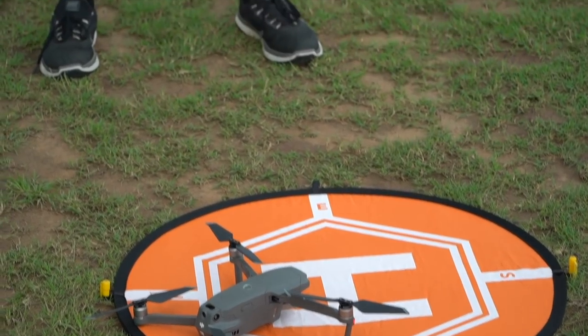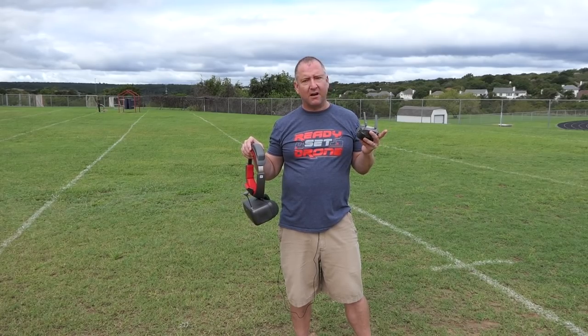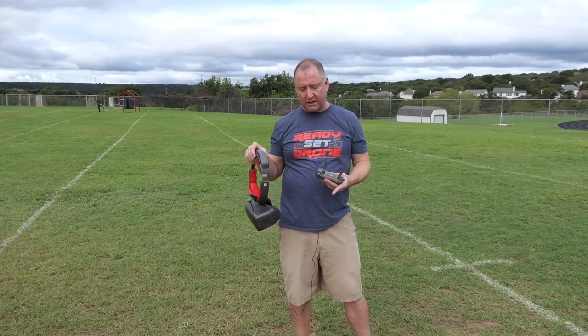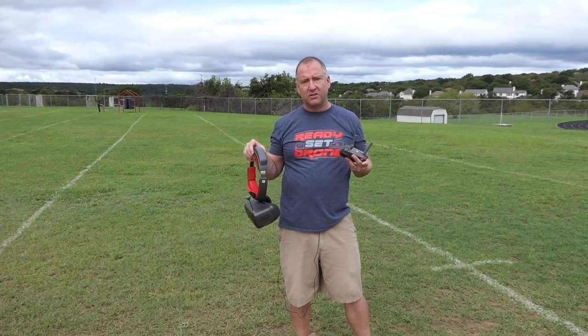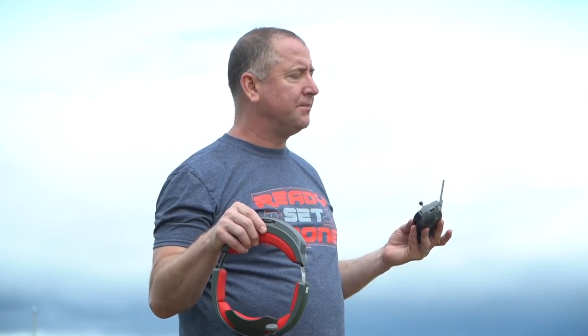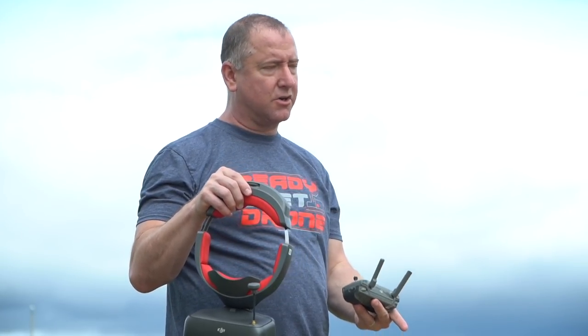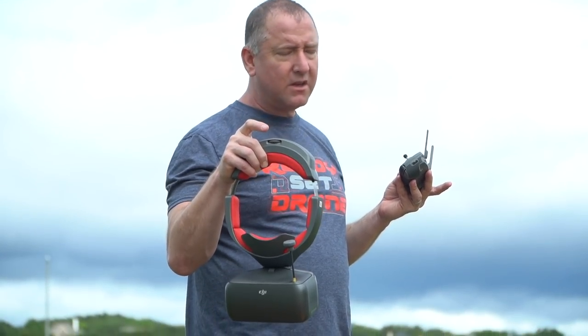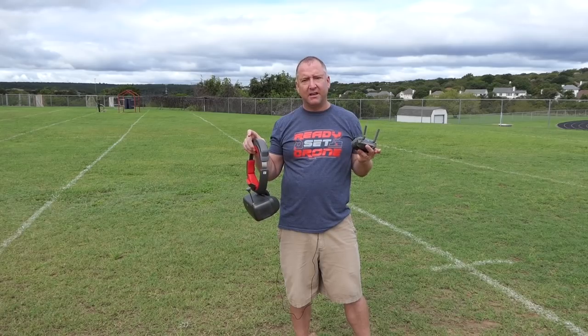So now we've done it with the regular white goggles. Now let's give it a shot with the RE goggles and see if there's any difference. I bound each of them individually to the Mavic 2 Zoom just to make sure it would work on both of them, and it did. It can't be bound to both at once unless you use the method to bind two sets of goggles simultaneously. I had to rebind by pushing that button on the side and then going into the menu on the goggles and selecting Connect.